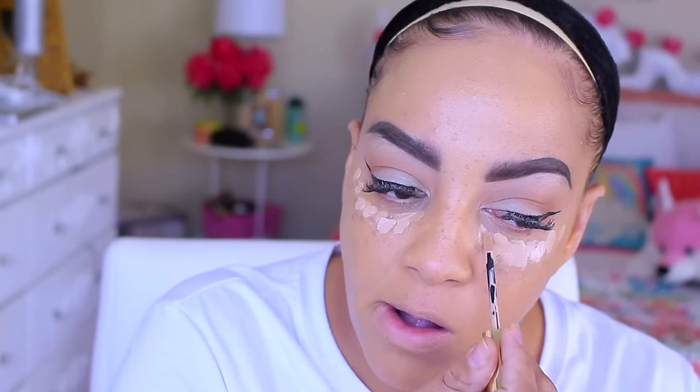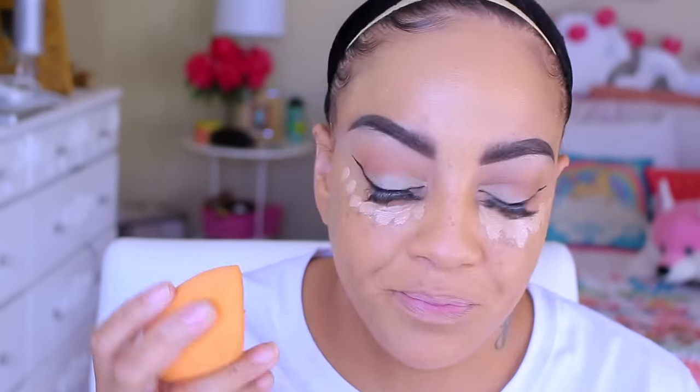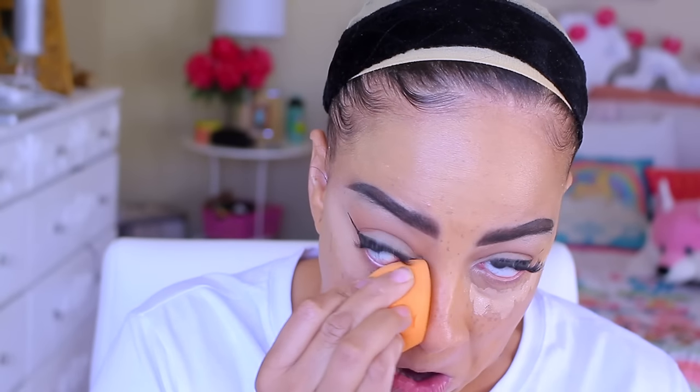I'm going to blot it with one of my favorite beauty blenders, which is the Real Techniques one. Moving on to some more concealing — I have this Amazing Cosmetics illuminating concealer in the color Tan Golden. I'm going to layer the Saint Laurent All Hours concealer in Sand over top to give me perfect coverage and color. Then with the flat end of my beauty blender I'll blend that into my skin.